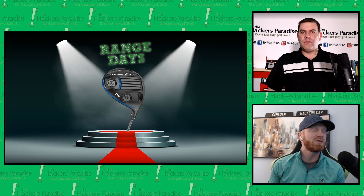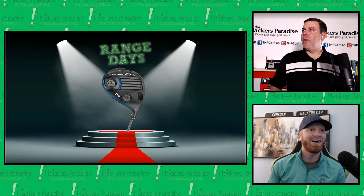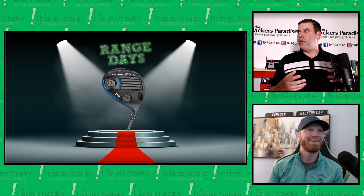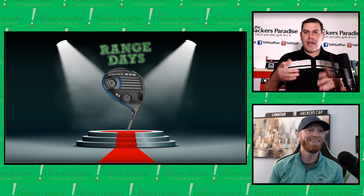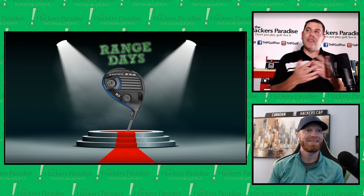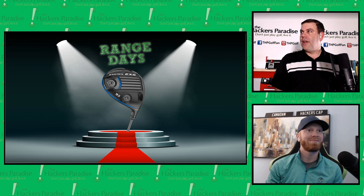We've exposed a lot of the technological elements that go into making this head at a really great price — and the selection of blue has me hooked. Before we go off the air, we have something coming on The Hackers Paradise forum. It's called 'Tee It Up with Tour Edge' — we're going to give away a trip to go play with someone at Tour Edge, and they'll get one of these drivers.